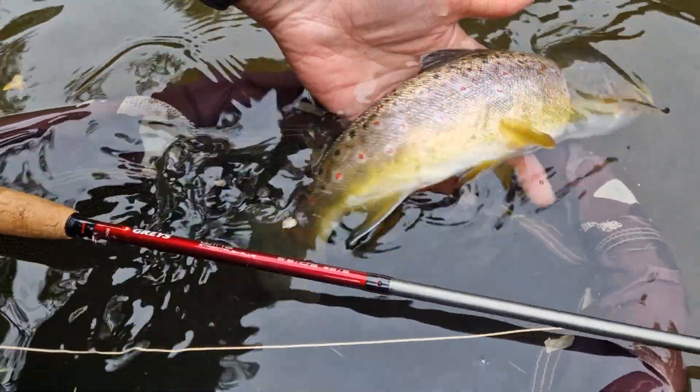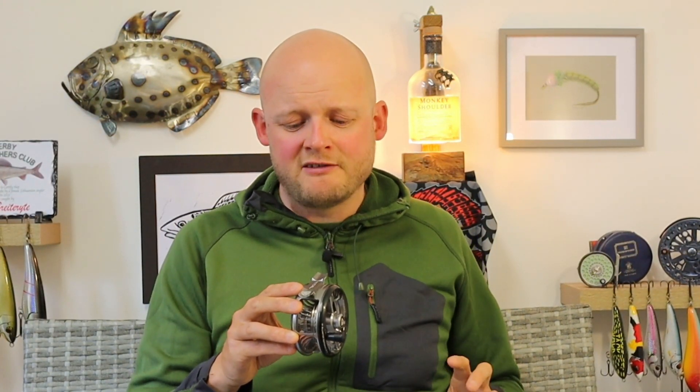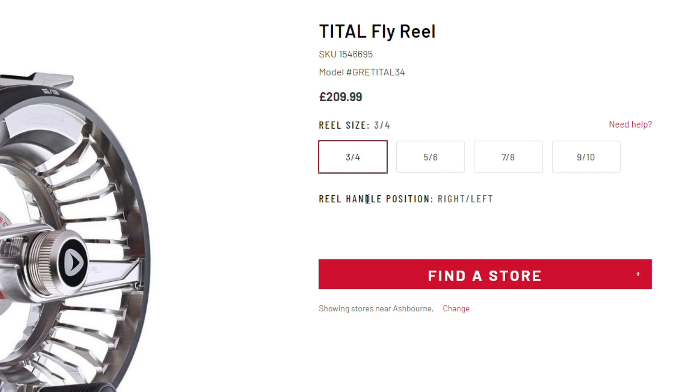Lots of cool features — I really like that design for the leader to go around the reel, I think that's fantastic. I like the fact they've designed in a little area to palm the reel. The drag system in here is very, very good. The machining is absolutely rock solid, it looks pretty cool. We've got to talk about cost. The retail price on the 3-4 weight Greys Title is £209, which I think at that is pretty good money. I was thinking about the other reels on the market at about £200 — I don't think any of them are better than this.